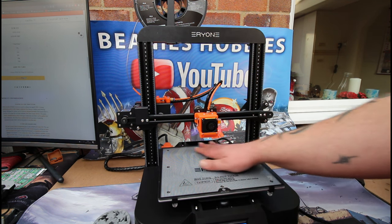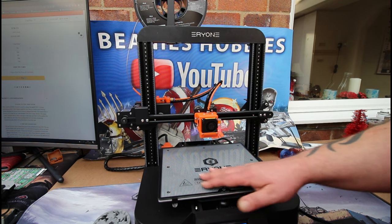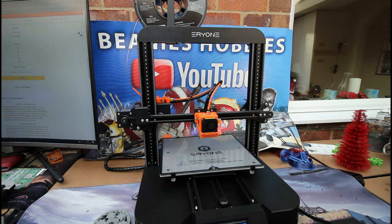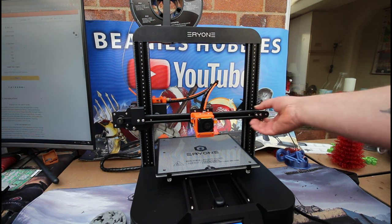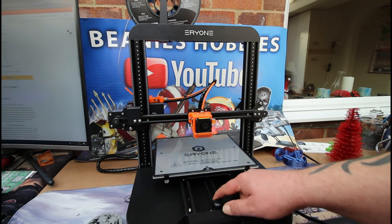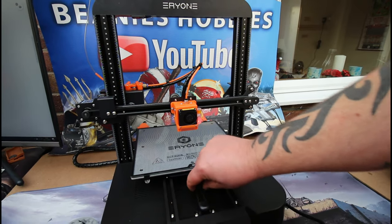There are no screws to adjust your belt tensions, but you can slacken off your nuts and adjust belt tension that way — same down below. You unscrew those to adjust your belt tension.